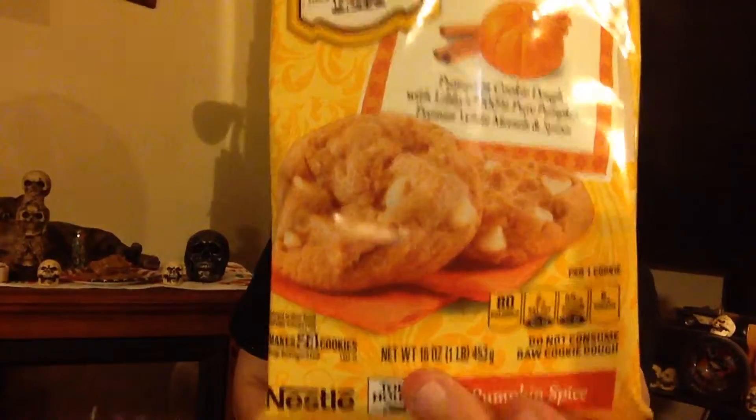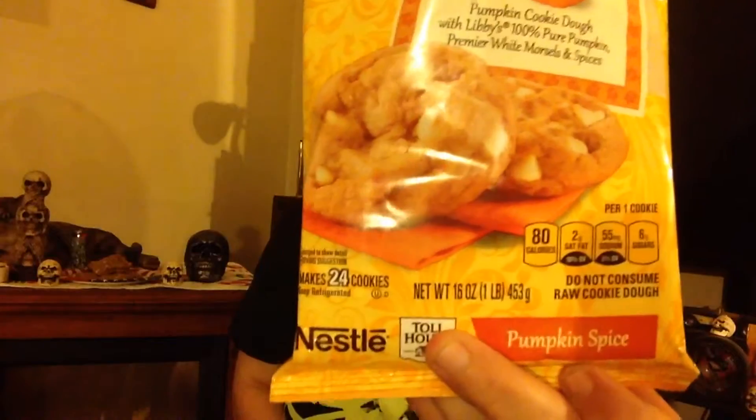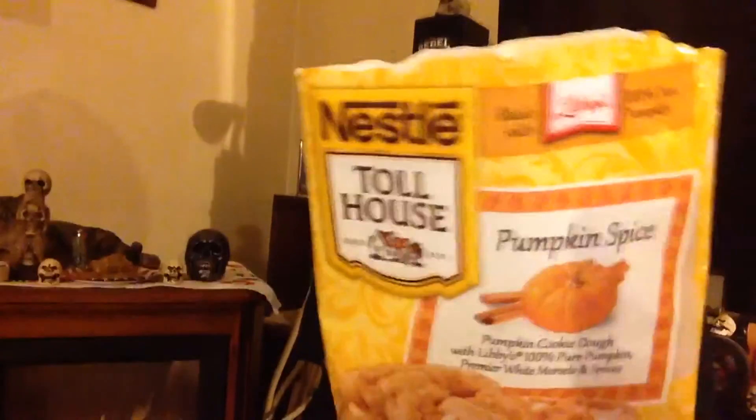Today we're going to make a video about these pumpkin spice cookies. They're made by Nestle Toll House but they have Libby's pumpkin in them, which is some of the best pumpkin. I also use Libby's in my homemade pumpkin cake. These are the ones you just store in your refrigerator — little square ones — and these are baked.